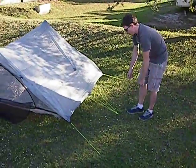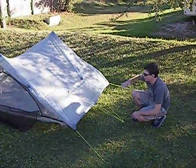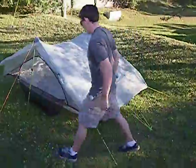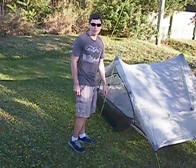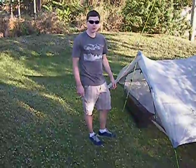If it was windier out, I might use multiple stakes and splay them out to the sides for more stability for the wall. You can use a minimum of eight stakes or up to twelve, depending on how you do the wall guy lines.